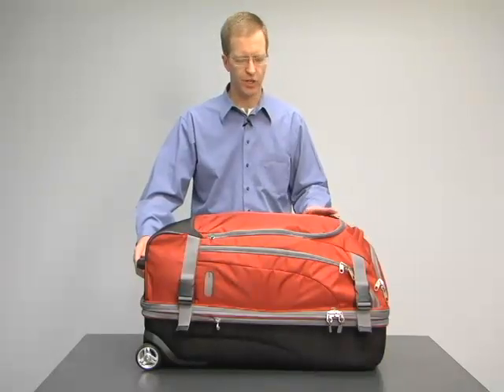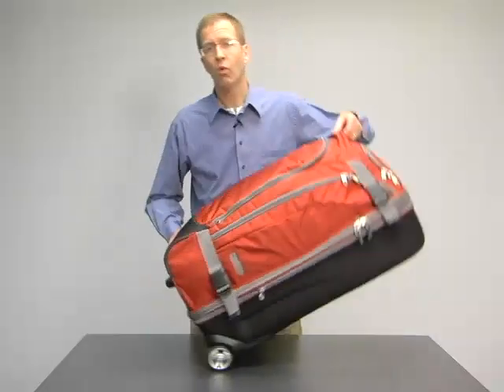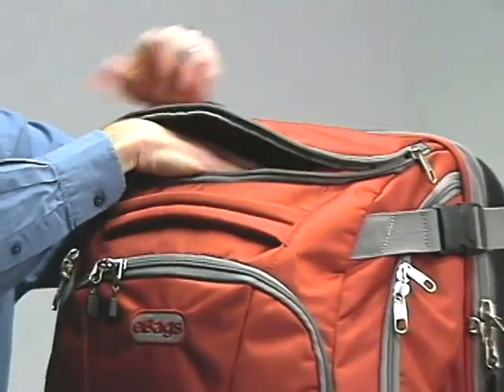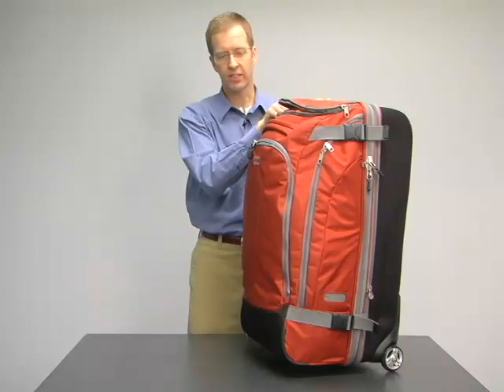The TLS series uses durable fabric in beautiful colors. One of the best features on this bag is the zippered forehead pocket — a great place for last-minute items that you want quick access to when you get to your destination, like gloves, a hat, things like that.